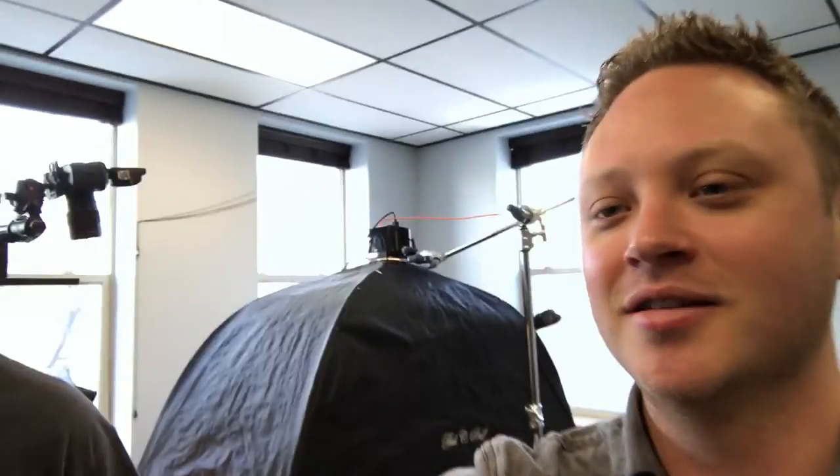Hey everybody, we are here in studio today with Jonathan Samson, and we're doing a product photography shoot today. We're going to be working with some knives — tell us about these knives, John.